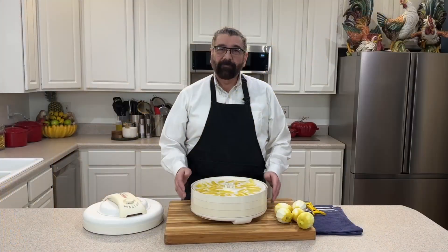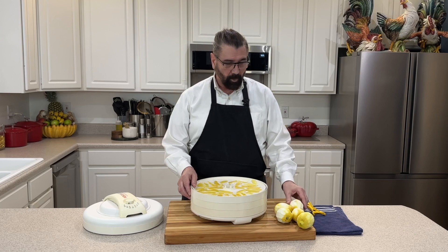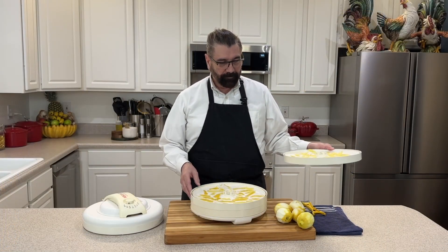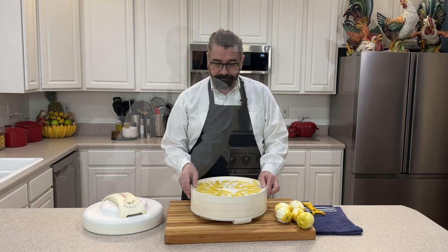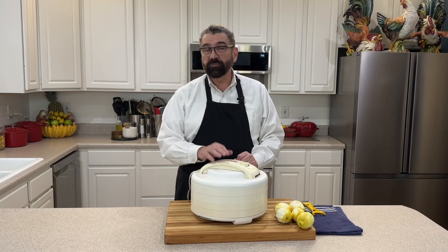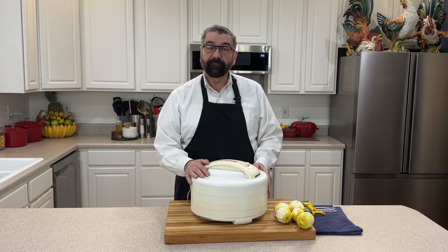I got two trays out of five lemons. These are fairly large lemons — about the size of a baseball — so if you have smaller ones you might need more. I'm putting the lid on the dehydrator and we're going to set these at between 125 and 135 degrees. We'll check them in about four hours. If you put these in before bed, you could get up the next morning and they'll be dry.